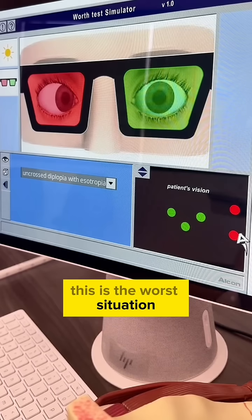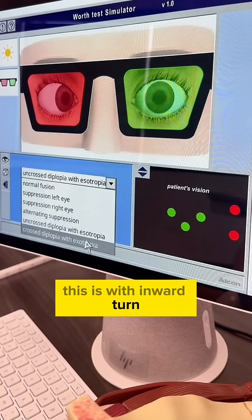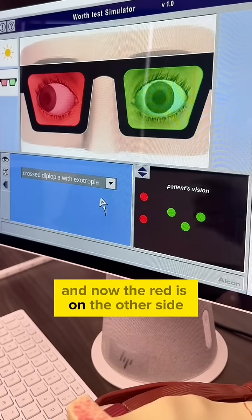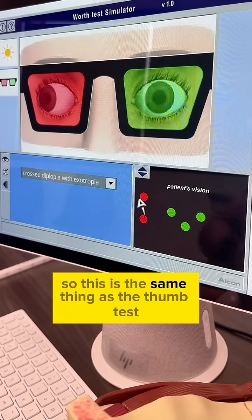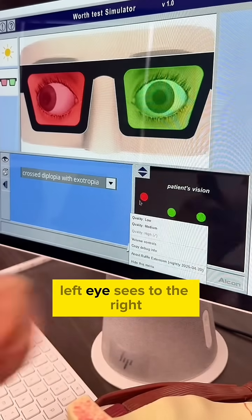This is with an inward turn — this is with exotropia — and now the red is on the other side. This is the same thing as the thumb test, where the right eye's image is to the left and the left eye's image is to the right.